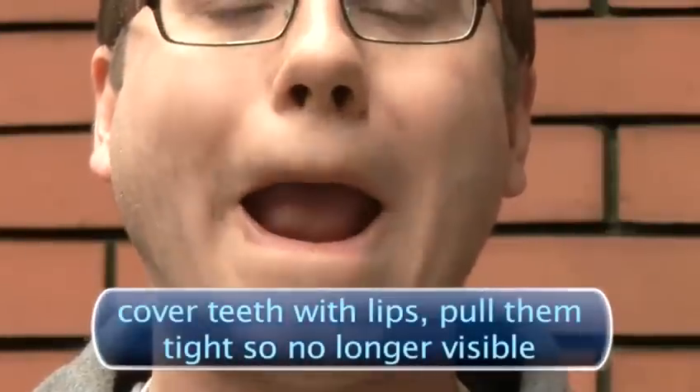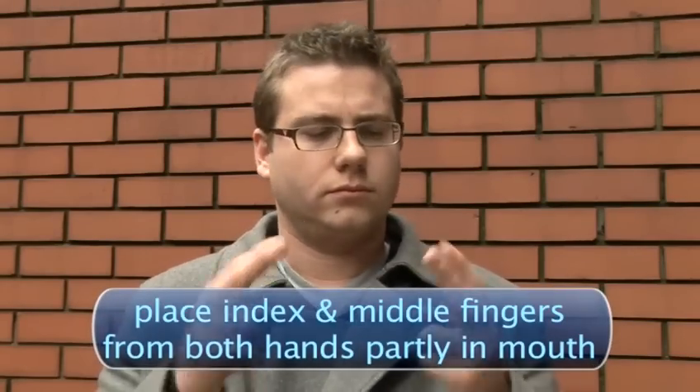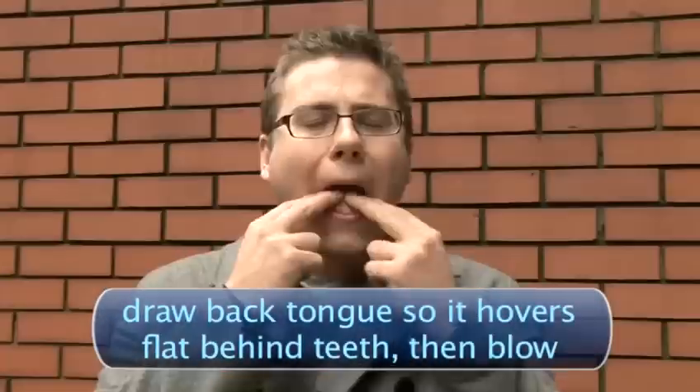Cover your teeth with your lips and pull them tight so they are no longer visible. Place your index and middle fingers from both hands part way into your mouth — they should be facing inwards. Draw back your tongue so it hovers flat behind your front teeth. Now blow out sharply.